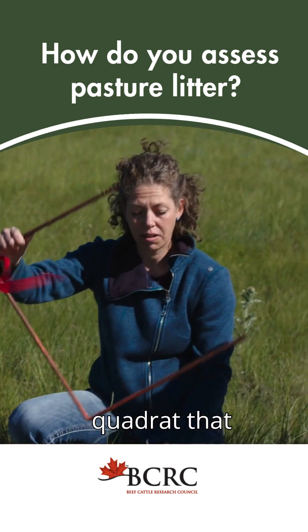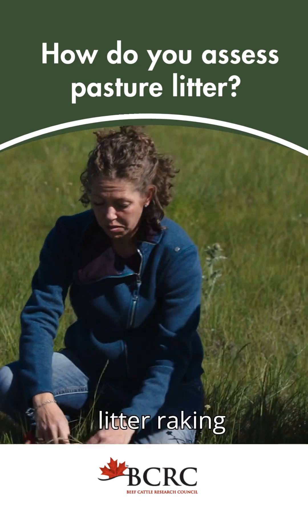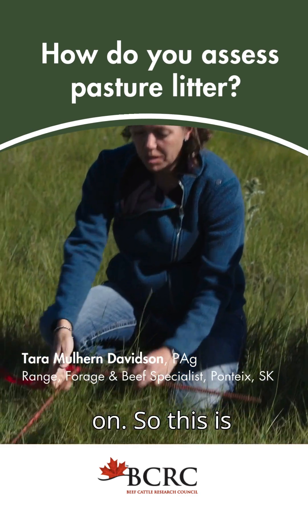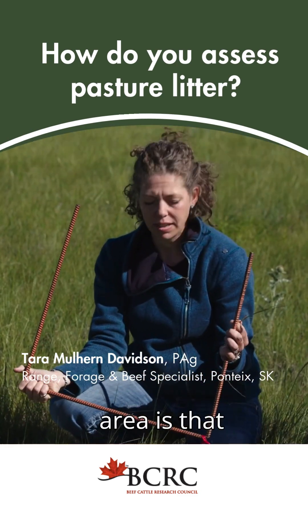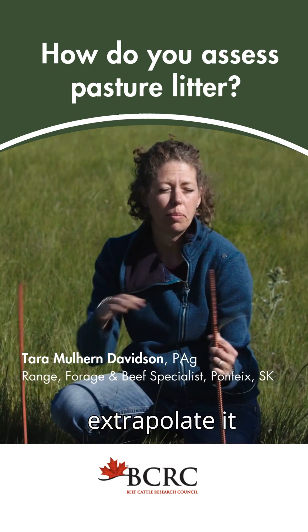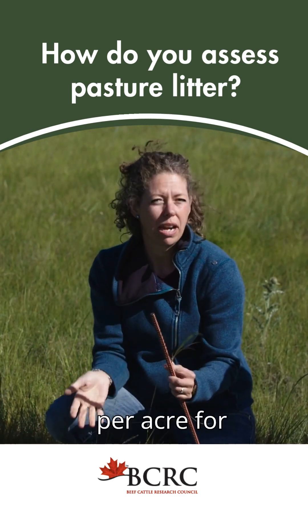We have a quadrat right here that we are going to do some litter raking on. This is handy if you know the square inches of your area, because you can extrapolate it forward to how many pounds per acre, for example.